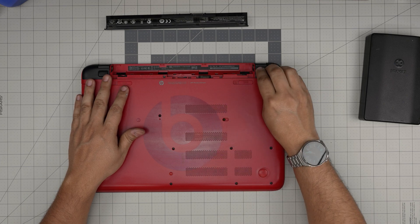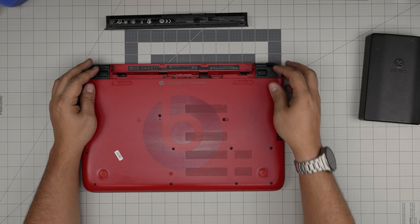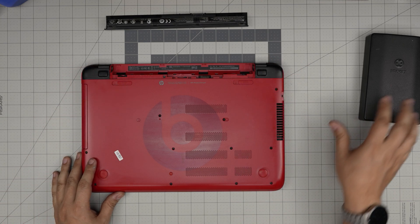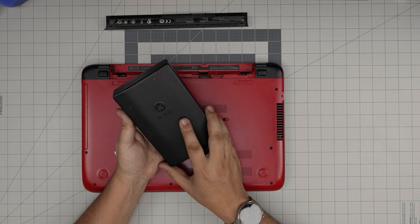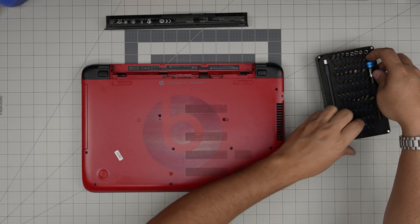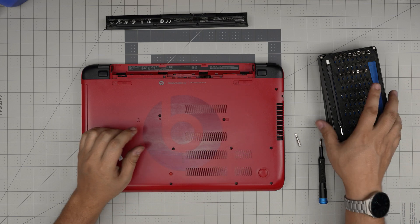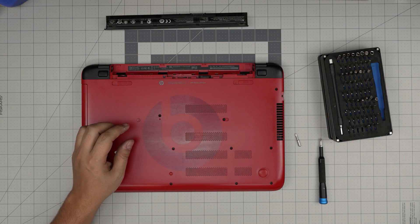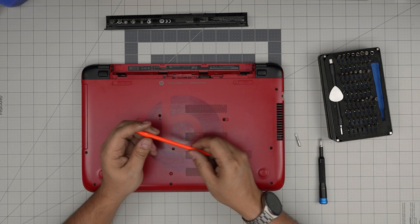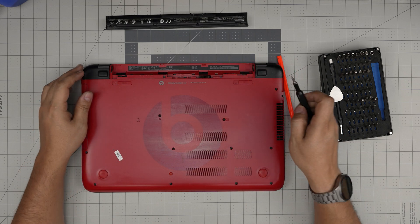This laptop has two RAM slots. To get into them, you'll need to open up pretty much everything. Grab yourself a good screwdriver set — we're going to be using a Phillips number zero and number one. Also grab an opening tool; if not, a guitar pick, a metal spudger, or a plastic spatula works well.